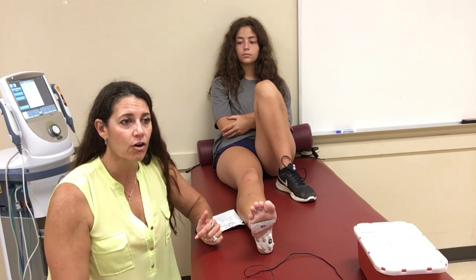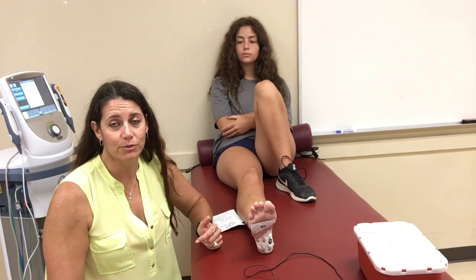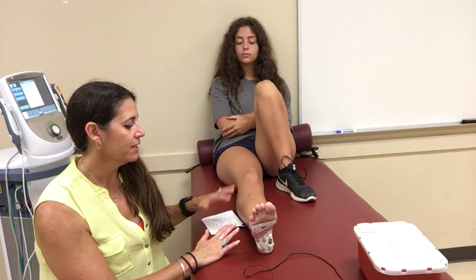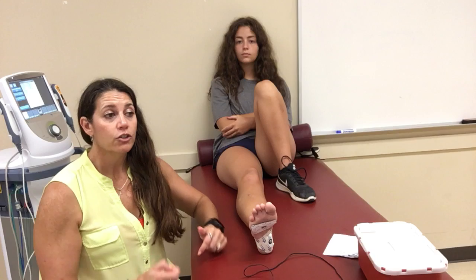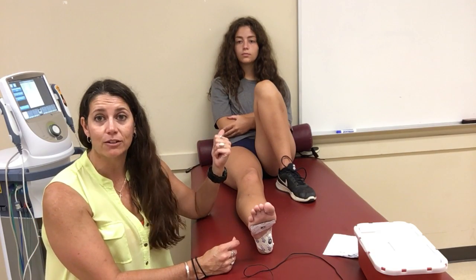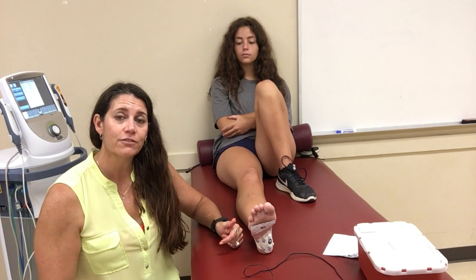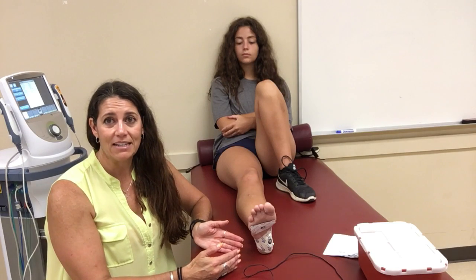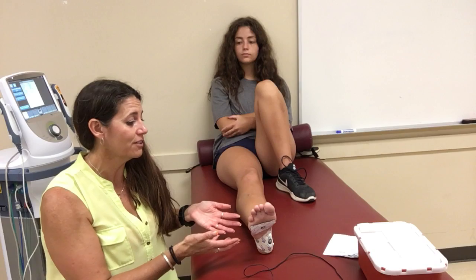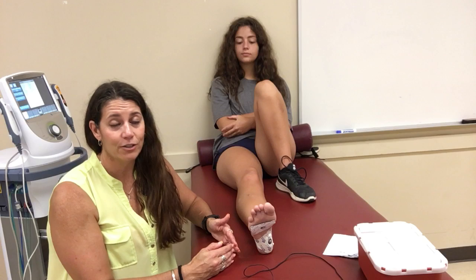If you wanted to target 50 milliamp-minutes and the patient can tolerate 5 milliamps, that's a 10-minute treatment. Keep asking how the patient feels as you increase intensity. If at 3 or 3.5 milliamps they say it's too painful, you need to readjust the time to still reach your target dose. Sometimes you have to figure it out on the fly because the patient may be more sensitive that day. This is not a daily treatment.